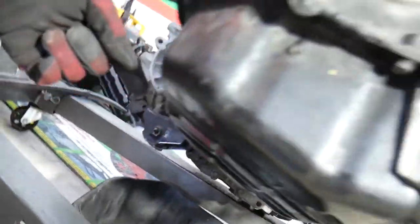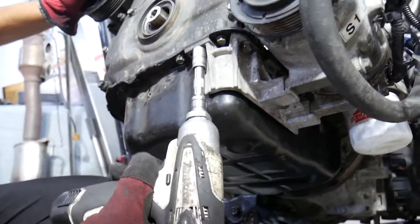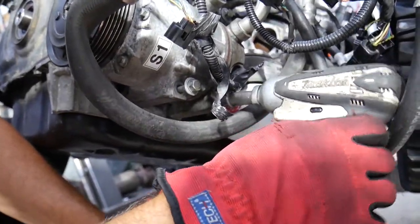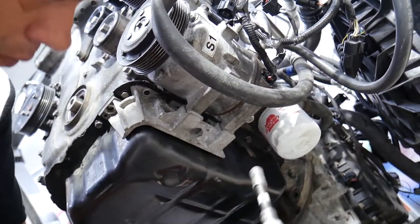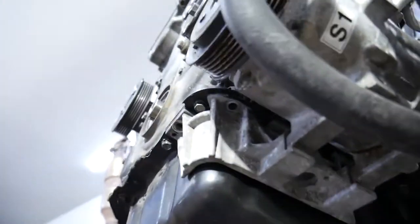Remove the drain plug and collect the oil. Now with a 12 millimeter socket, remove the bolts for that bracket. We also need to remove the two bolts on the AC compressor on the bottom side. That bracket has bolts - one is deep hidden right there. One is on the back side - so about three or four bolts total. Make sure you hold the bracket because it's going to drop.